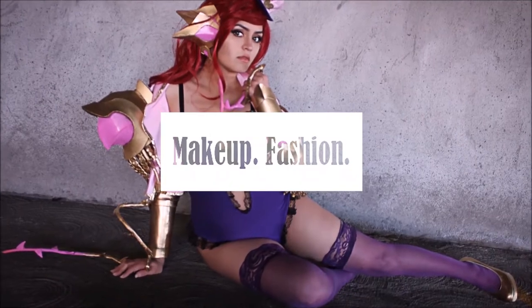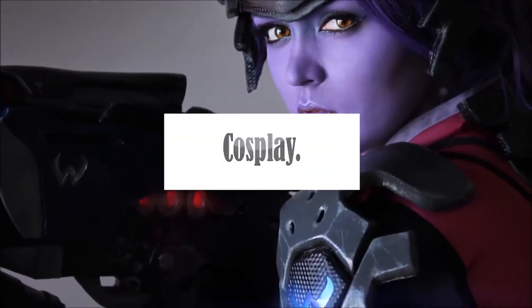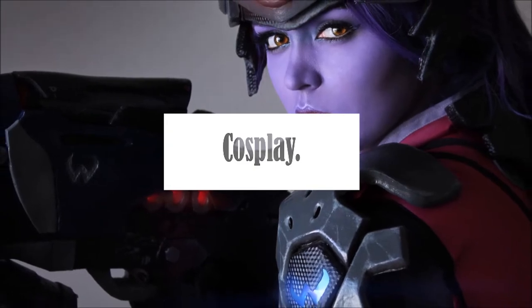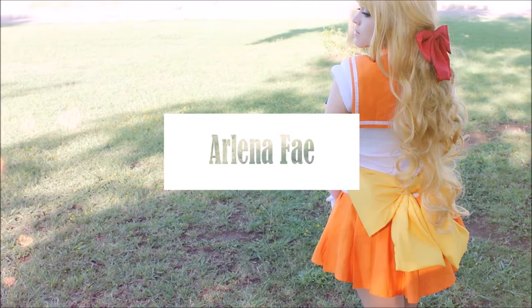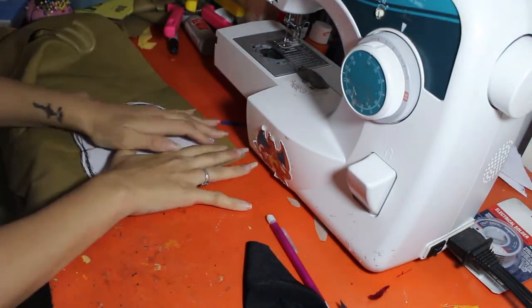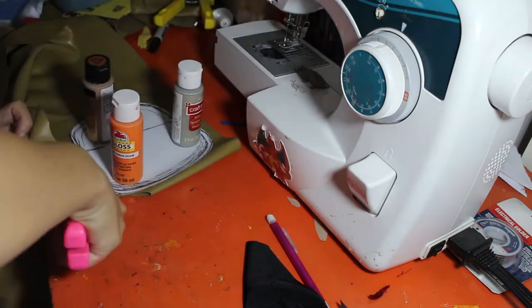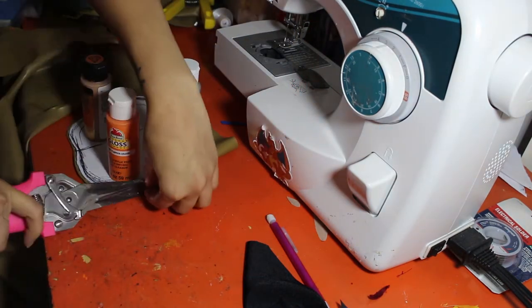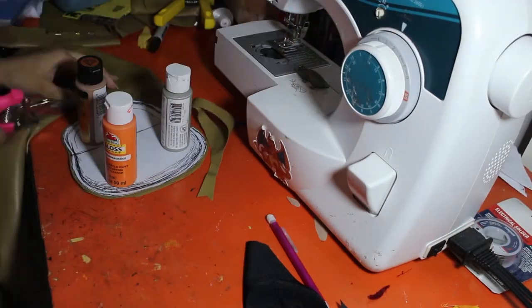This video is brought to you by my supporters on Patreon. Hi guys, I'm here with another video in my Witch Mercy series, and this time I am working on her purse. These patterns are all available on my store Envy, by the way.